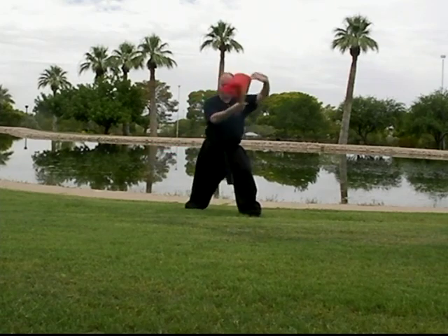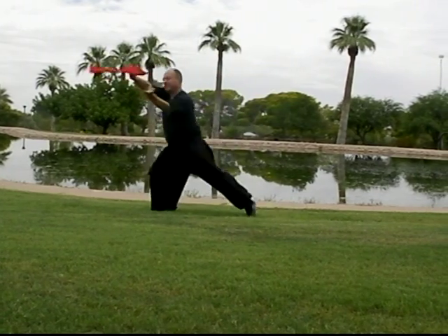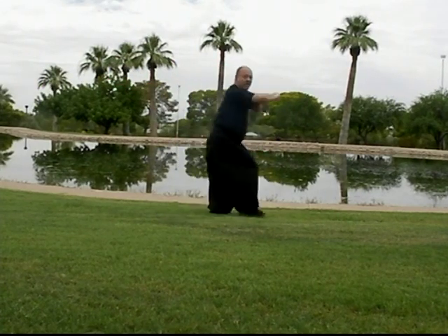So it starts off: dragon holds the ball, splashing palms, pounding wave, grab, pull sweep, pull sweep, hour block punch, grab, pull sweep, pull sweep, dragon hold the pearl, step in, black tiger claw method, dragon's claws.